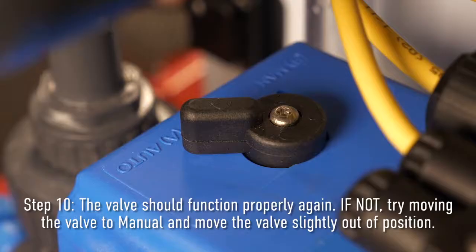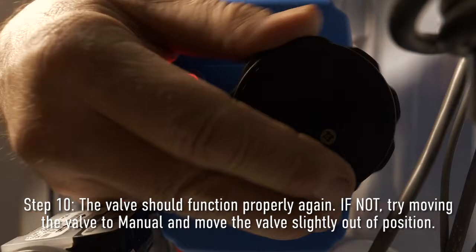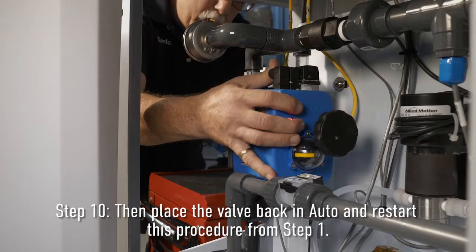Step ten: The valve should function properly again. If not, try moving the valve to the manual position and manually move the valve slightly out of position. Then place the valve back in auto. Restart this procedure from step one if the valve does not function properly.